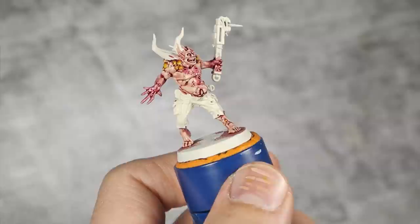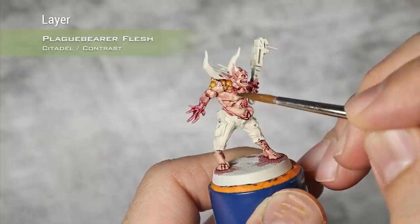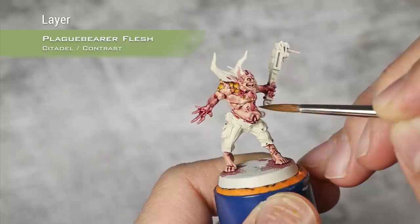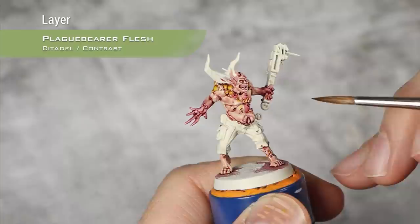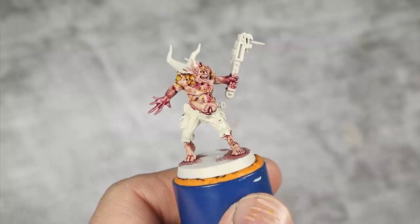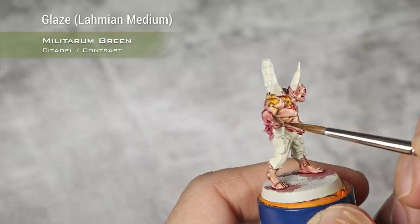As the last layer of Volupus Pink glaze dries, I'm adding even more tones to his skin using Plague Bearer Flesh applied over all the small boils — adding a bit more of that yellowy green that Nurgle loves. I then take Militarum Green, thinned down to a glaze consistency with Lahmian Medium, and glaze it into some of the shadows.